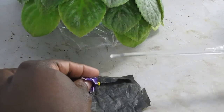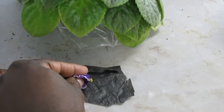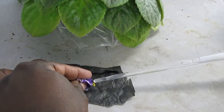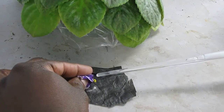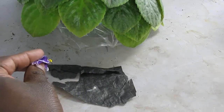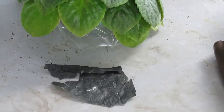I vibrate the anthers onto this black gift-wrap paper. You can see the pollen comes out — it's a lot of pollen. That's the easiest way of doing it.